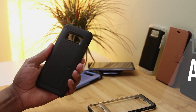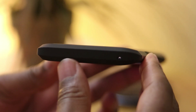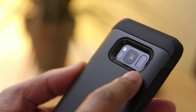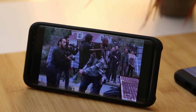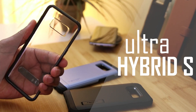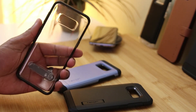Next up we've got a highly requested case in the Tough Armor — this case is protective and thin at the same time, so let's have a look. Next up we've got the Ultra Hybrid S, and I'll just say from the beginning, Spigen has finally improved their kickstands.